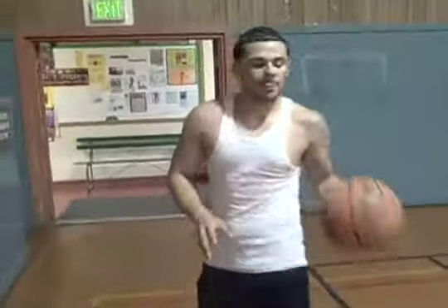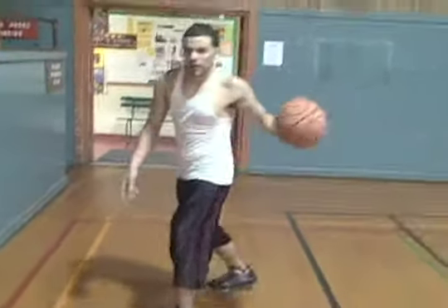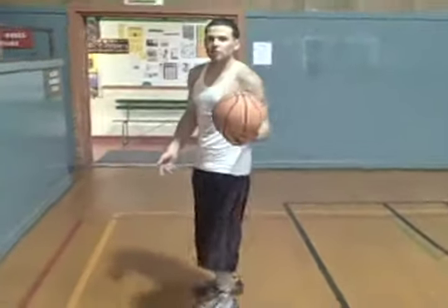So if you see it, it will go like this. You have the ball with the left hand. If you do this, you will pull. You will wrap around. That's it. You can catch it with the left hand or the right hand.